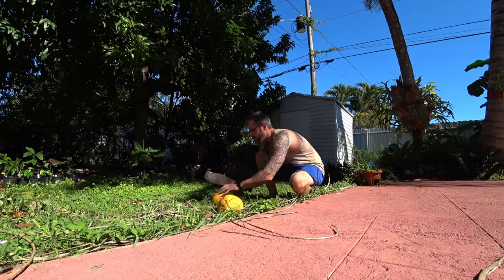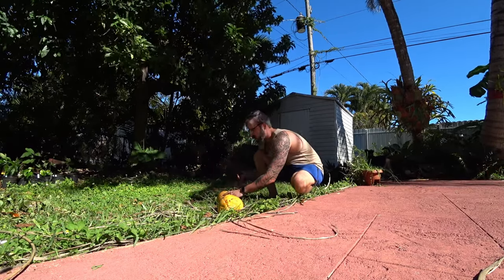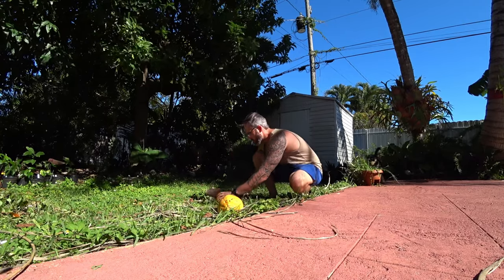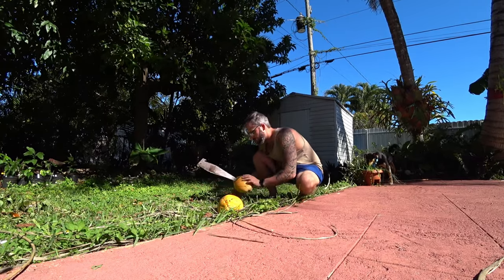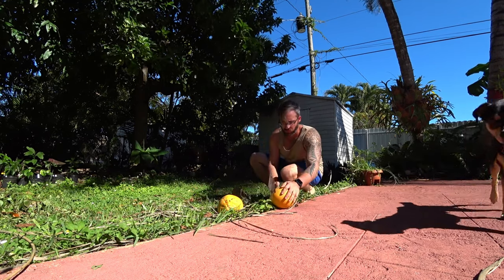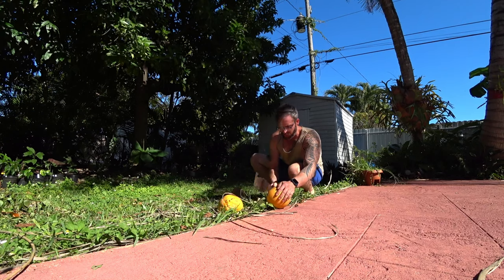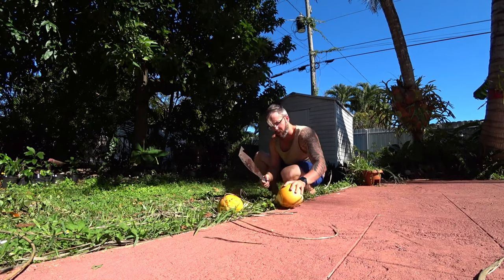I'm going to show you what we have inside. I'm just going to do that angle, try to peel it back. I'm going to show you better ways — this is what I do.